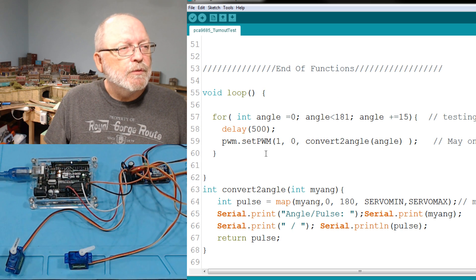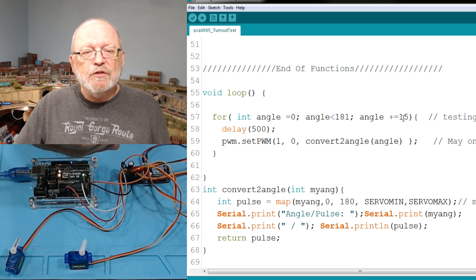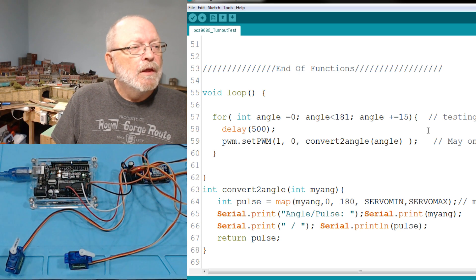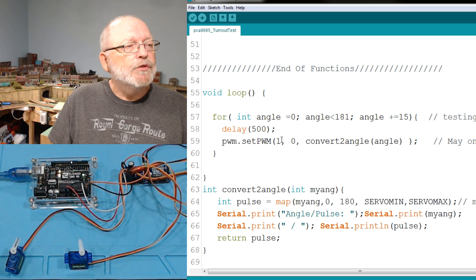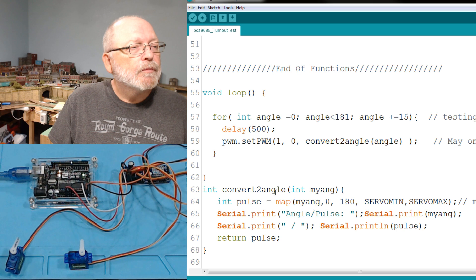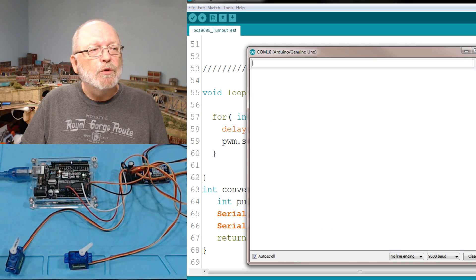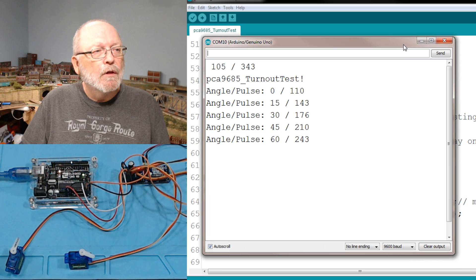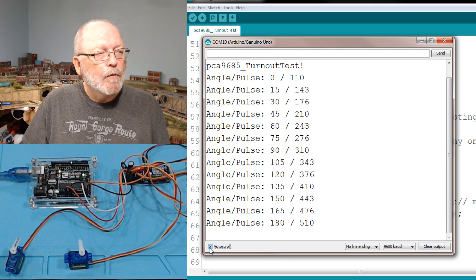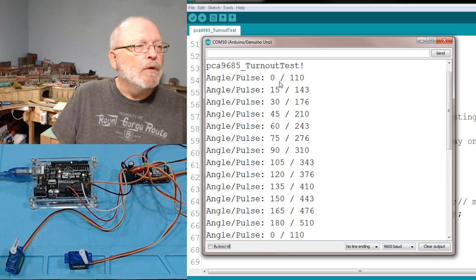We're putting in steps of 15 degrees, and that's what you're seeing — every 15 degrees it's stopping and moving on to the next position. The sketch uses servo number one and convert-to-angle. I'm using a Serial.print right there, so let's bring up the serial monitor and show you what it looks like. You can see the angles listed here and the PWM settings right there.